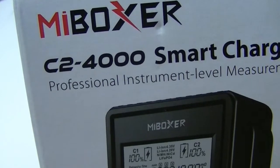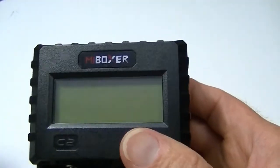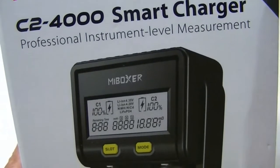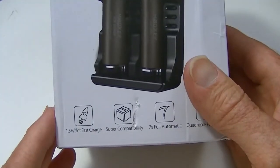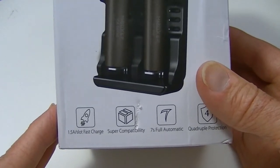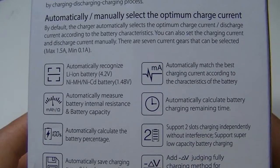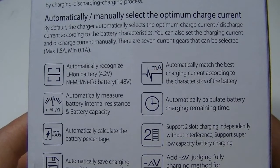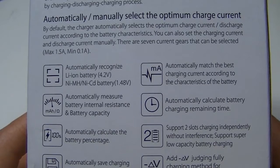We have the new MyBoxy C2-4000. It's an offspring of the C2-2000, and the main difference is that it adds a discharge feature. The box has lots of information on it — all the different types of batteries it handles — and on the back are features including the fact that it will automatically save a charging curve on lithium-ion batteries.